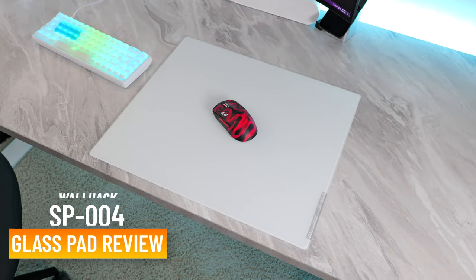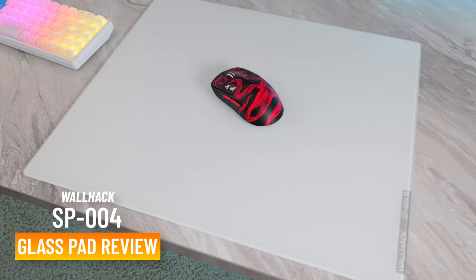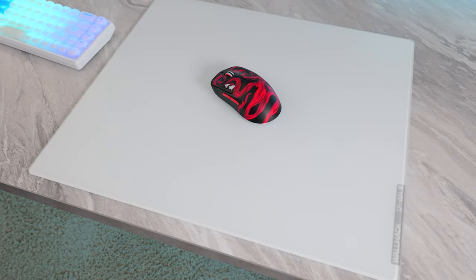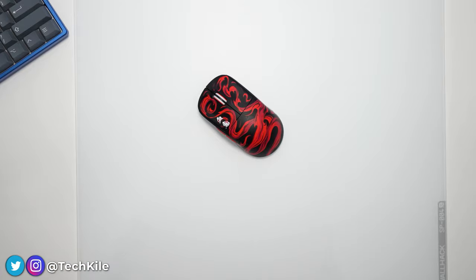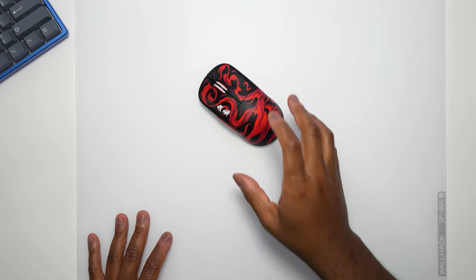Let's talk about the new Walhek SkyPad SP004 — I'm sure it's just the SP4. This is the fourth iteration of the SkyPad. Prior, we had the SkyPad 3.0, and that one was really good, super durable, all types of things. The SP004 has a lot of really good quality of life improvements.